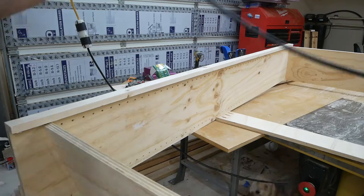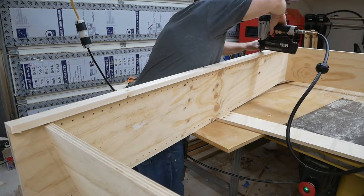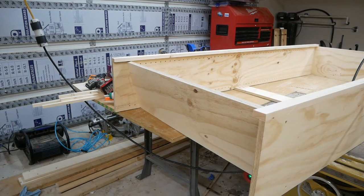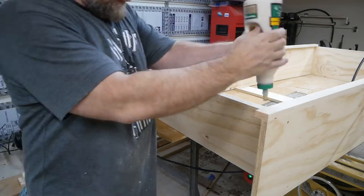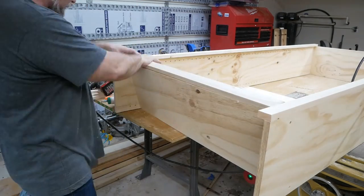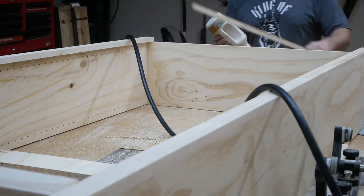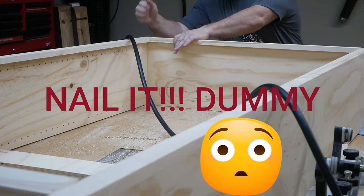My dog down there likes playing in the sawdust. Once I get this nailed down, I'll measure the bottom shelf, cut a piece, and glue and nail that down as well. Then I'll measure the top, get a piece cut to fit, and glue and screw it — because that's how I do it.